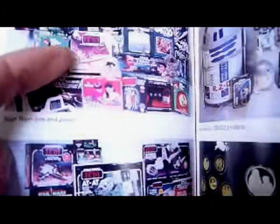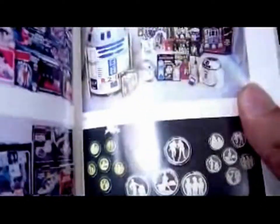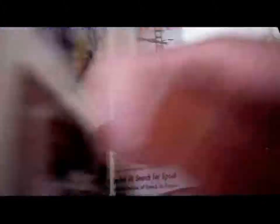Then we go into the Star Wars Toys and Games section. There's the Laser Pistol, the Battle Game, Escape from the Death Star, and all that sort of stuff. Then the original vintage ships. Gold Coins — those cost a fortune now. The Power of the Force R2-D2, the original 1984-85 version. Then ceramics and posters. The Star Wars action figures section starts — this is what really got me hooked on Star Wars collecting.